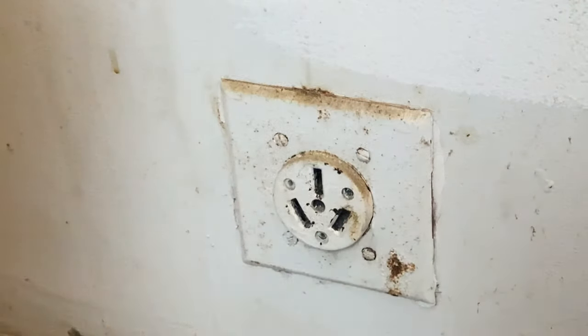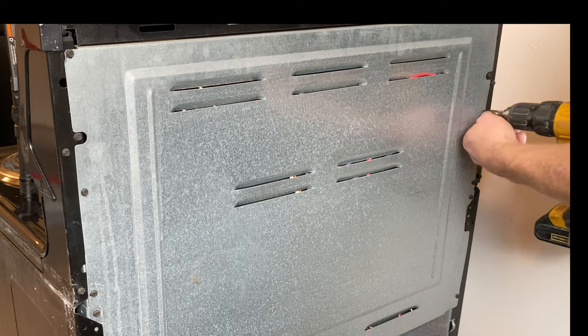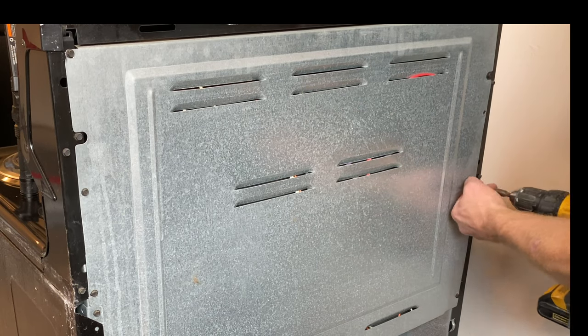My first order of business is to pull the range out and unplug it. Then go behind the range and take off the back cover by removing all the screws around the perimeter.